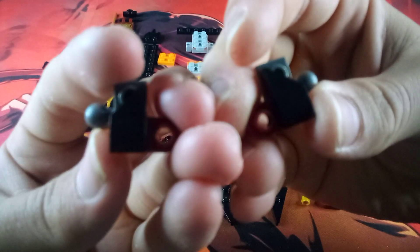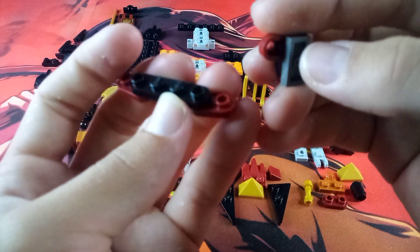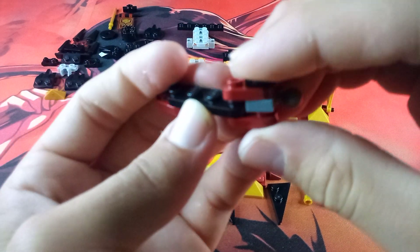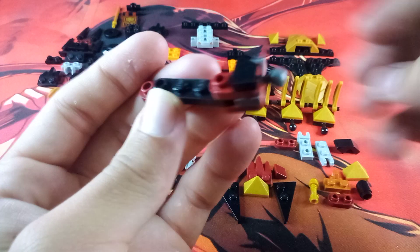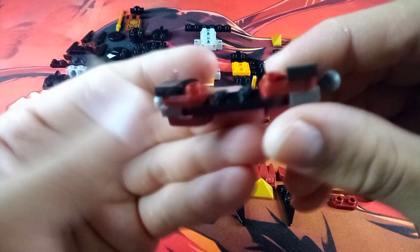Of course you are going to mirror this little build, using the mirror counterpart of this piece on that mirror build. Then layer this on top: attach the gray anti-studs onto the maroon stud, and attach the maroon anti-stud onto the black stud. Do the same with the other side.